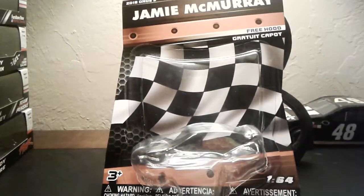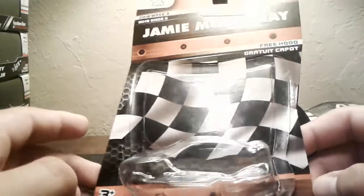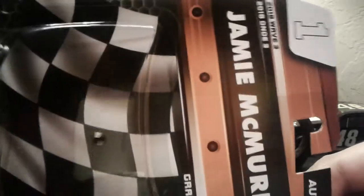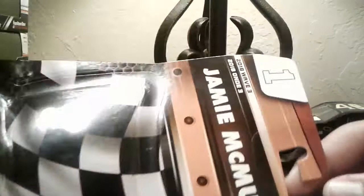Hey, what's up you guys? It's Spydeco64 here again with another NASCAR Authentics review. What I got for you guys today is Jamie McMurray's number one Gear Wrench Chevrolet Camaro ZL1.